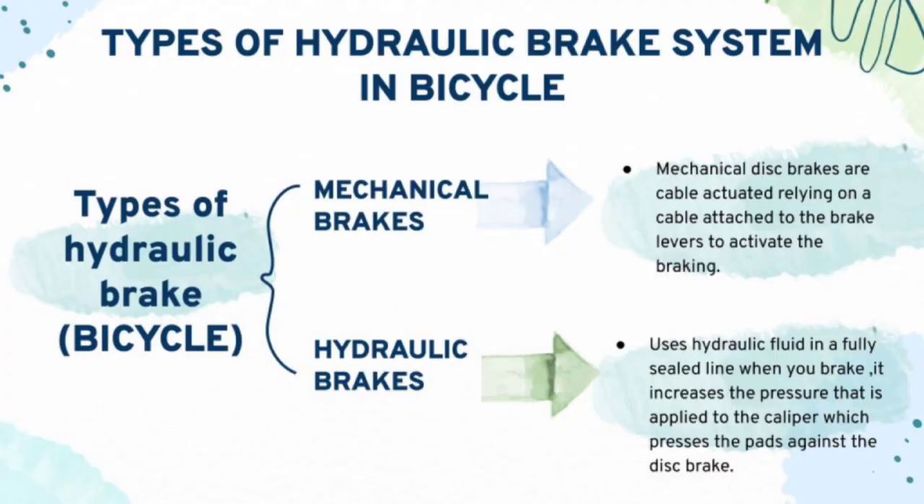Moving on to types of hydraulic brake system in bicycle, there are two types. One is the mechanical brake, and two is the hydraulic brake. In mechanical brake, the mechanical disc brakes are cable actuated, relying on a cable attached to the brake levers to activate the braking. In hydraulic brake, it uses hydraulic fluid in a fully sealed line when you brake. It increases the pressure that is applied to the caliper, which presses the pads against the disc brake.